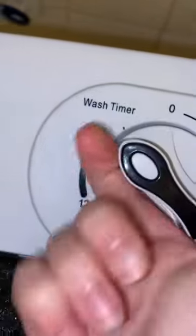And I use this plastic spoon to push it down all the way, make sure that it's completely submerged in the water. And turn the washer timer on and walk away for 15 minutes.